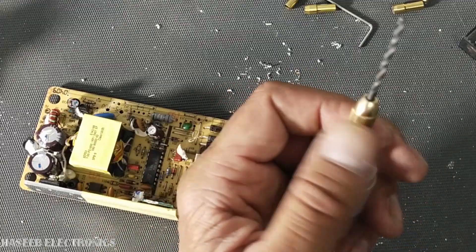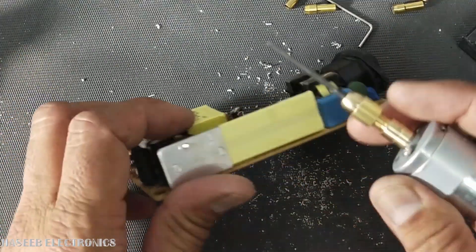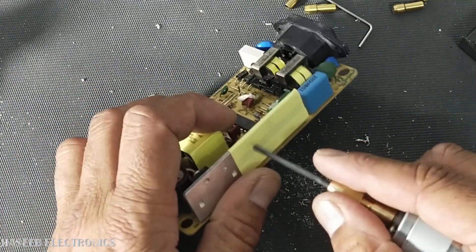It doesn't have too much power, but we can use it to drill into a heat sink or similar material. I will try to make a hole in the heat sink. Let's try it.